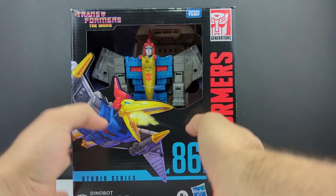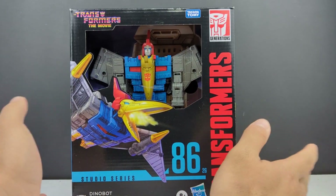Hey, what's going on, everyone? This is Dalton, the Daltonian 95, coming with another Transformer Studio Series video. Today we're taking a look at something that's been three or four years in the making — I've lost count at this point — but we're taking a look at the Studio Series 86, number 26, Swoop.